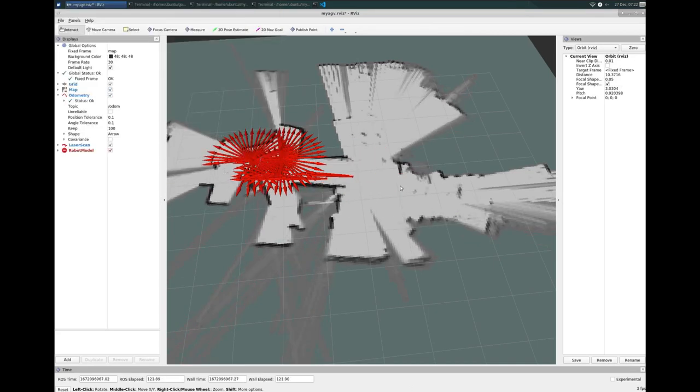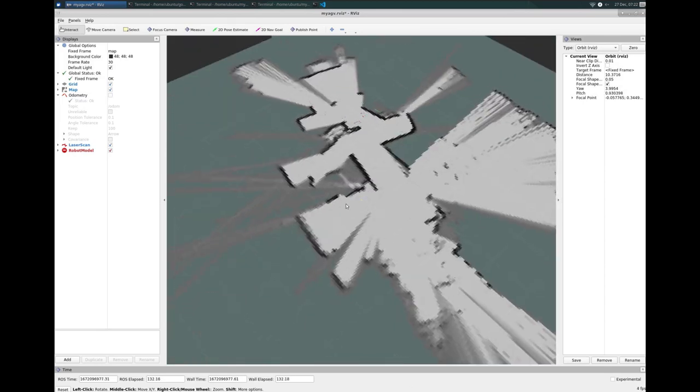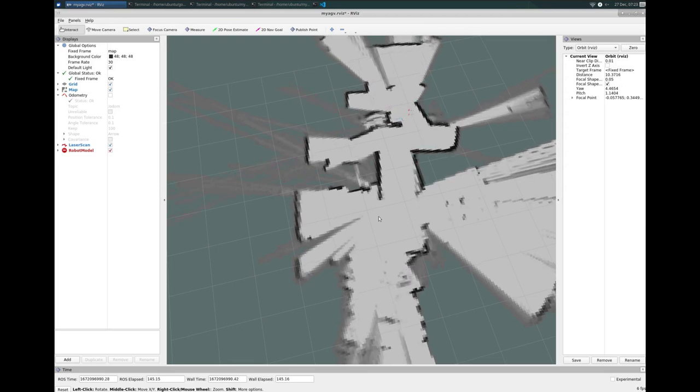That looks pretty wild. I'm going to turn off odometry because that's way too much information. Just looking at the map, I'm not terribly impressed. I wonder if driving back to the original start location would improve the map, so I'm going to try that out.